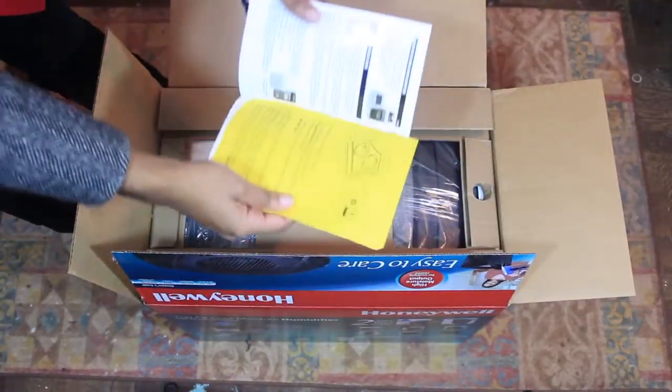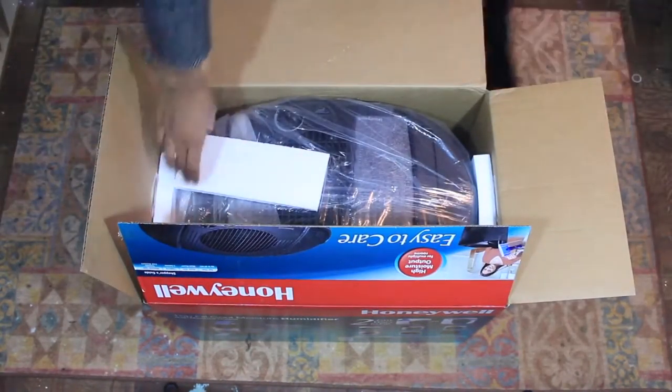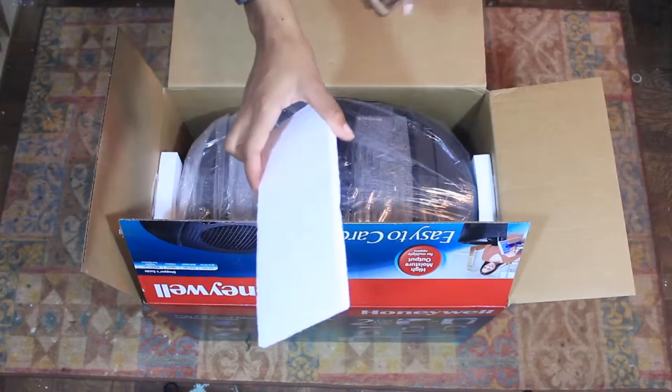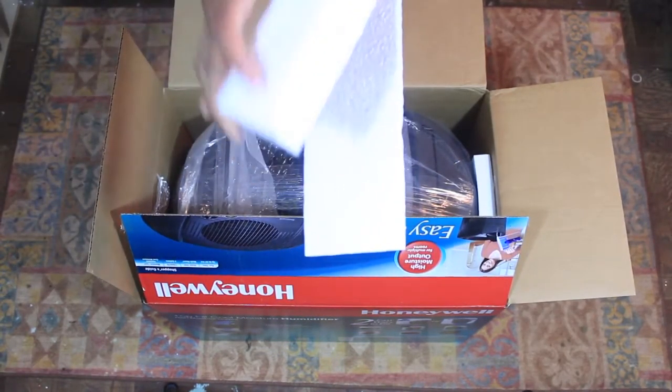Of course there are brochures and the manual. I hate styrofoam — anybody who knows me knows the sound of this stuff freaks me out.